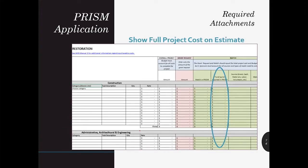Sometimes applicants of large projects may choose not to show their entire project match in PRISM to ease billing and provide flexibility. This is fine; however, it is important to communicate the total project costs to reviewers. The cost estimate worksheet provides a column for you to show these additional unreported costs.